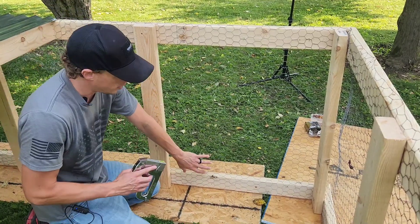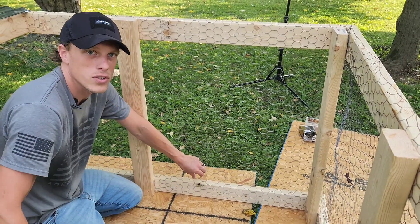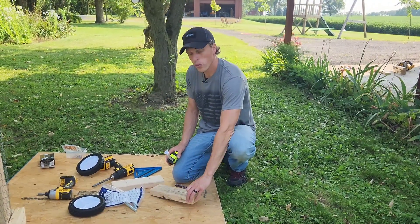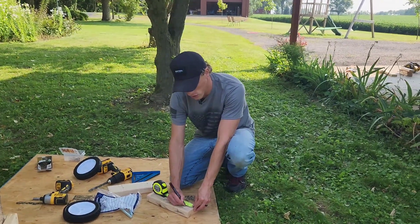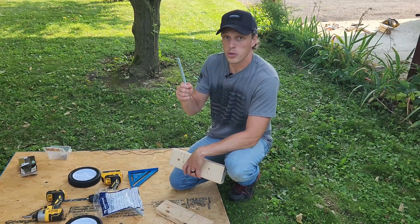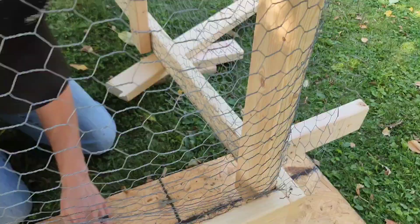We're going to take the staple gun and stretch the fence as far as we can get it so it's nice and tight, then we're going to be stapling down all the edges of the fencing. We've got a foot two-by-four here from our off cuts. We're going to measure about two inches in with a half-inch drill bit — this will allow the half-inch bolts to go through. I'm just simply driving screws in from the back of the base into those boards.